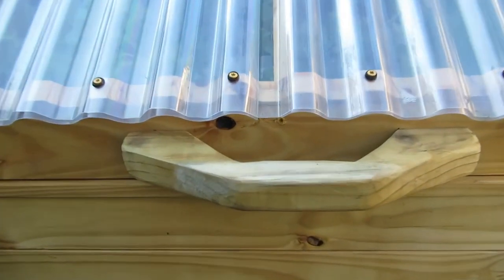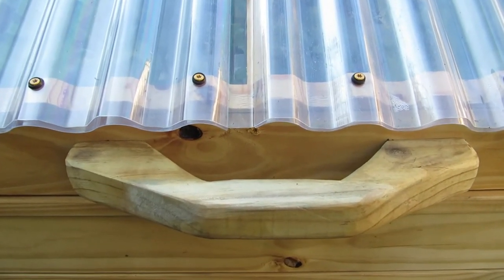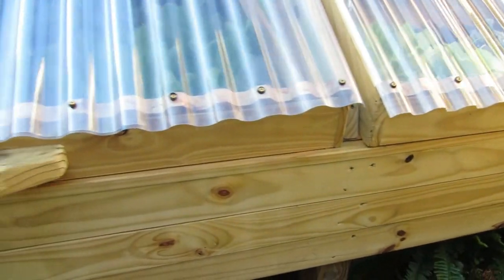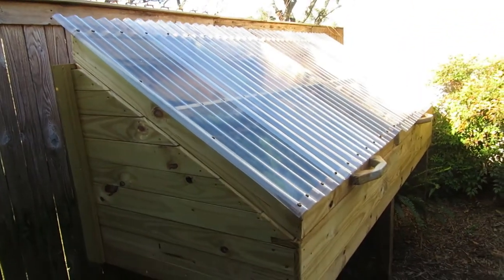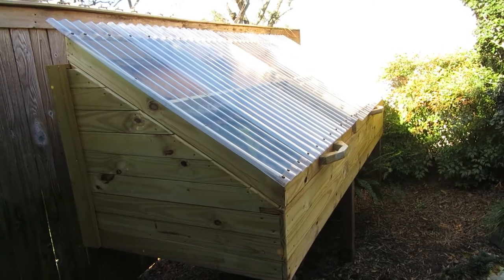The handles are simply just 2x6s that were cut out and sanded a little bit. We've got two handles because we have two different roof pieces that lift up. And that is sort of the exterior of the cold frame. Nothing fancy, but I didn't want to have to bend over and be on my hands and knees when I was working in the cold frame, so we raised it up.